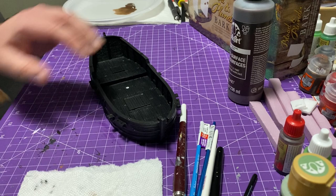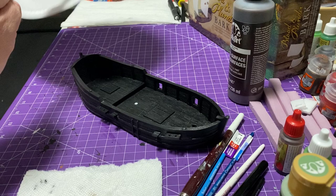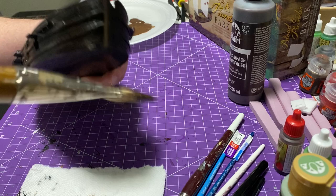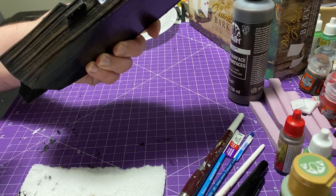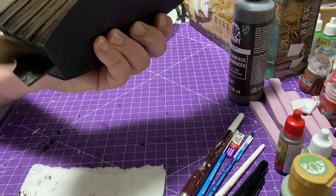So dry brush technique — we're going in the opposite direction of the grain. Remember we put the black paint on going with the grains; now we're going against the grains. Why we're doing that is it'll highlight those boards better — if we go with it, we're just going to fill in the gaps where the black paint is and they won't be as apparent. You want to tap down — that way you pick up all those awesome details on this boat. Just going to go around the whole ship. I think you get the gist of the technique — I'm going to do that on the inside of the boat and all around.